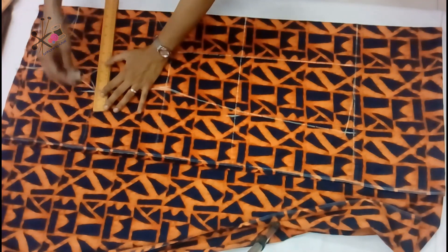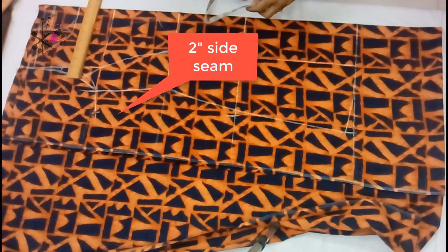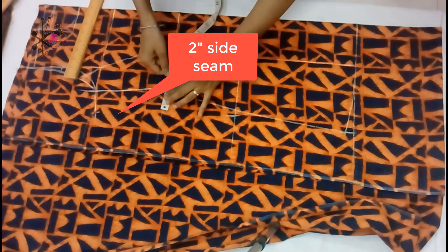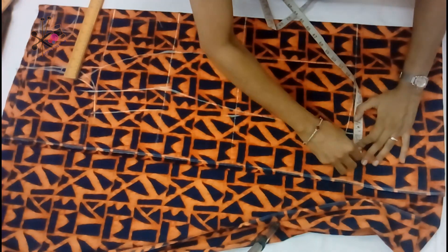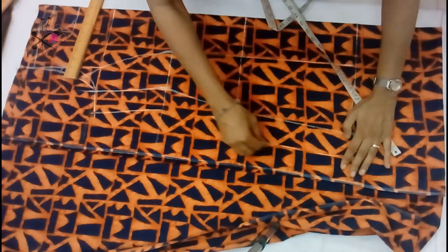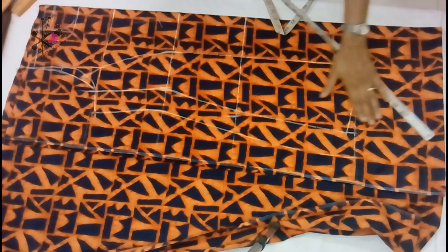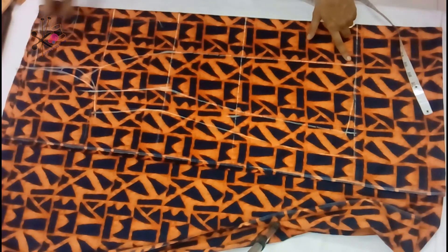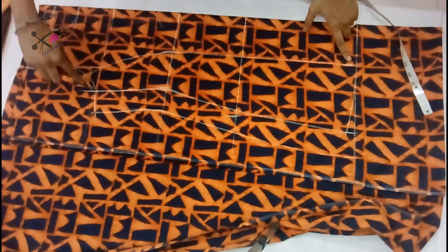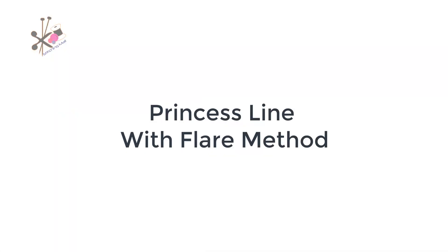I extend two inches from the sides — this is for the seam allowance and it also covers the extra fabric that we'll be stitching on for that princess line curve. So this is your without-flare top. We cut the outlines, remove the inner side which is the back part of the top, then cut the curve of the neck and armhole. Then we cut on the princess line.